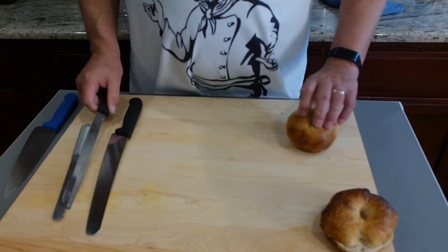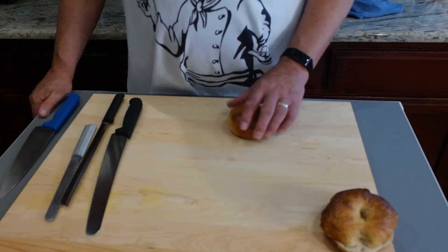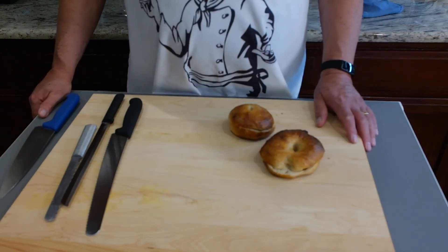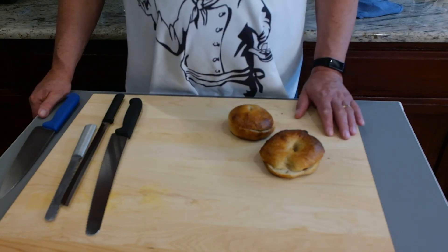These bagels were a little bit stale, but most stale bread can be revived by baking it for about five minutes at 350 degrees. That's what we did with these and they're a lot like new.